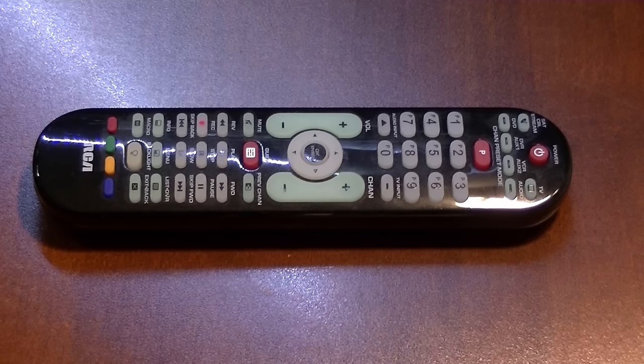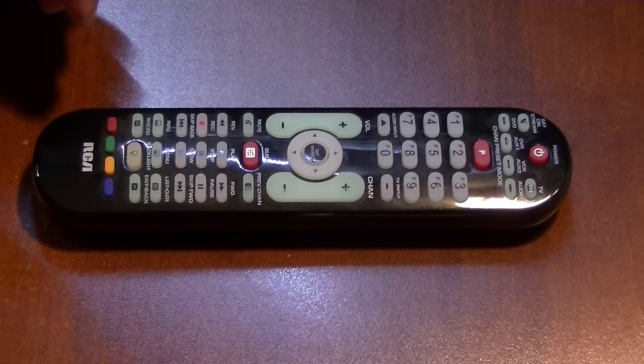Because you might need either one. First we're gonna do the direct entry — that's where you look up your code for your device. In this case we're going to be working on a TV, and you have to look up the code in your manual because there are so many different codes.